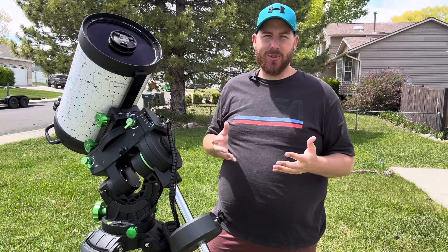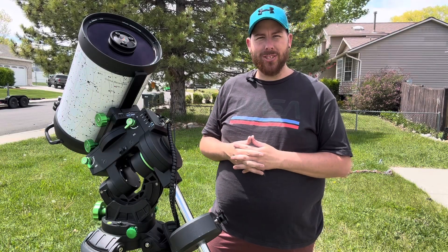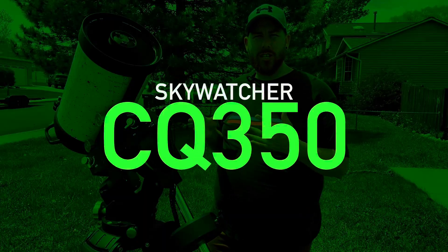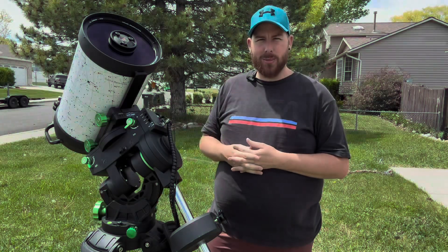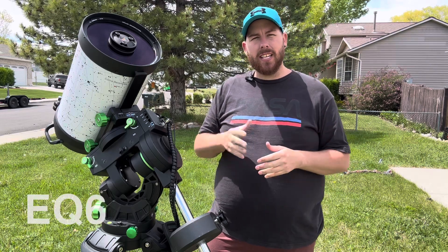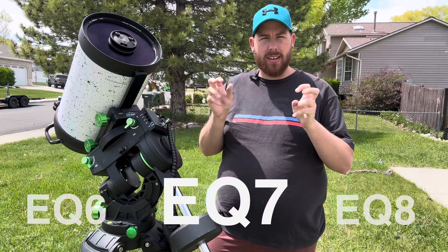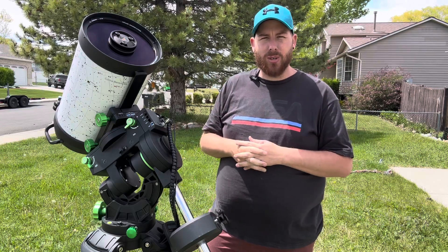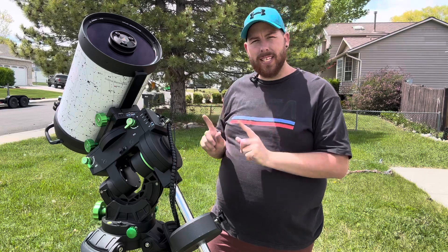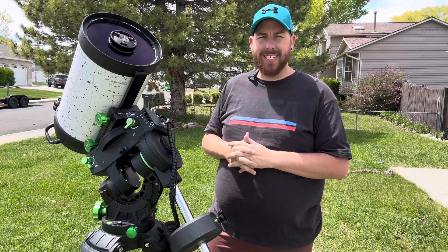What's going on everybody? Thank you so much for joining me for another review here on my channel. Today we are talking about the Skywatcher CQ350 German Equatorial Mount. This sits between the EQ6 and the EQ8, so this is kind of like an EQ7 — that's the class of mount we're talking about here. Let's get right into it and see what makes the CQ350 so special in today's world.